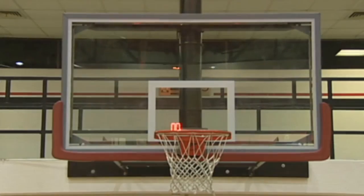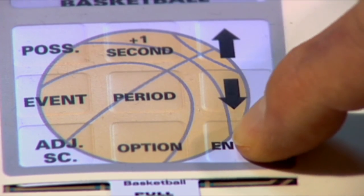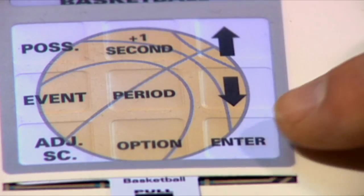Backboard lights strobe settings are a selectable feature on your scoreboard. Press enter, then use the arrow keys to select one of the four strobe light settings for the backboard lights. Press enter.